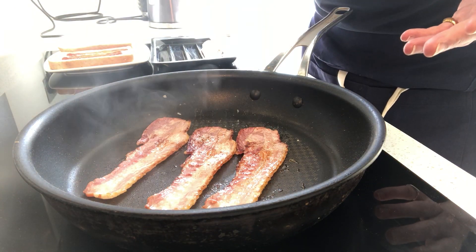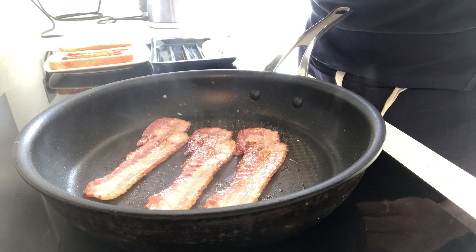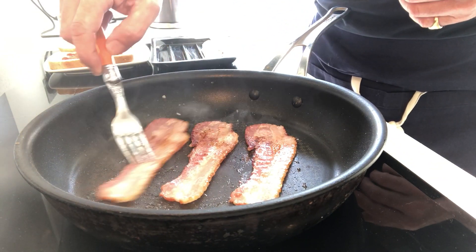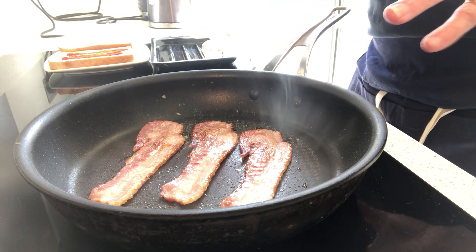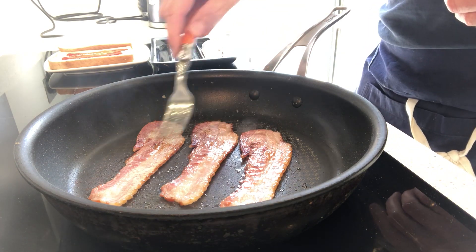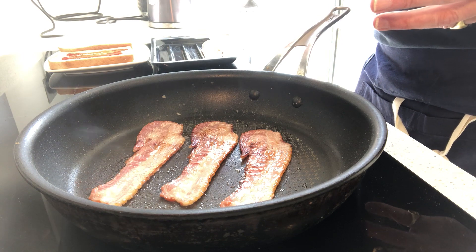This is only going to take maybe 2-3 minutes and it's going to be cooked. We want that fat to render out really quickly, which helps to cook it. This is actually smoked bacon that I'm using — I prefer that because it has a little bit more flavour to it.